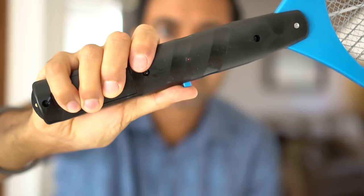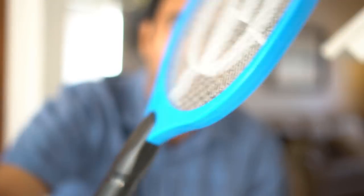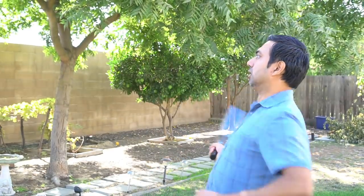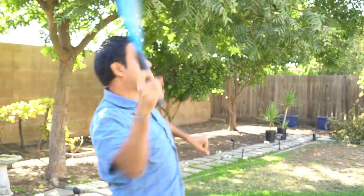But guess what — I tried charging a capacitor to zap mosquitoes when they come close. This might seem a little exaggerated, but you get the point. This thing might be really good with flies, but not with mosquitoes. Not only are mosquitoes smart, but they're much faster. I don't think I got a single one — and I might have electrocuted myself once.